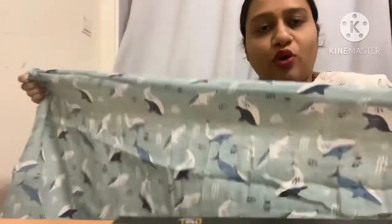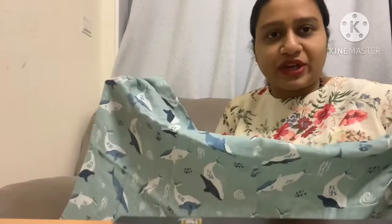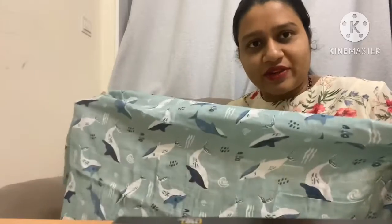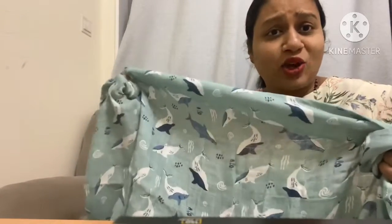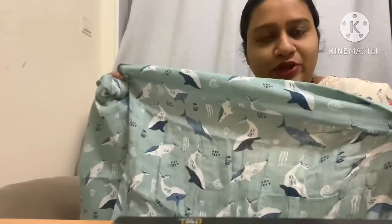This is the third one, which also has a print of fish. You can see how beautiful the print is. The best part about these muslin swaddles is that even after you wash them, the print doesn't fade. I have one I purchased during my first delivery — it's almost four years now — and even now the print stays intact and the cloth is still so soft.